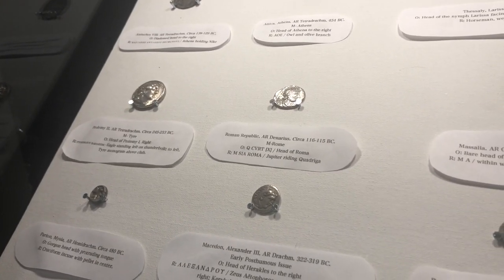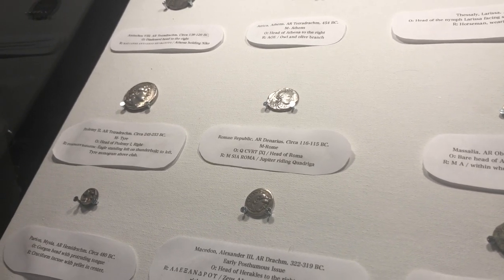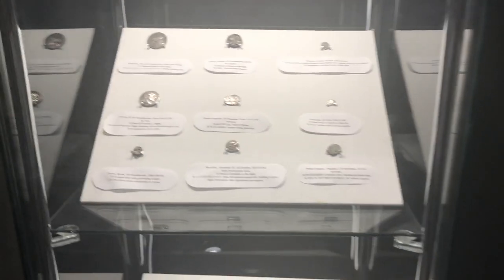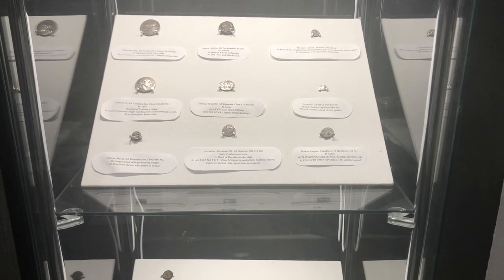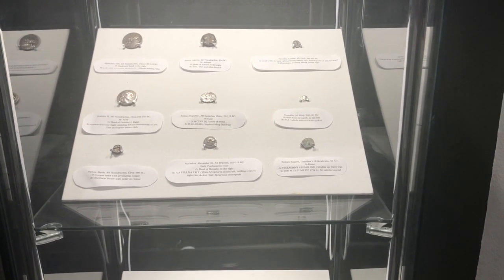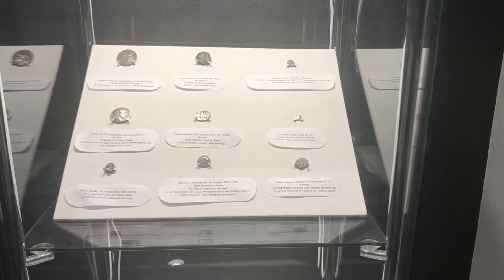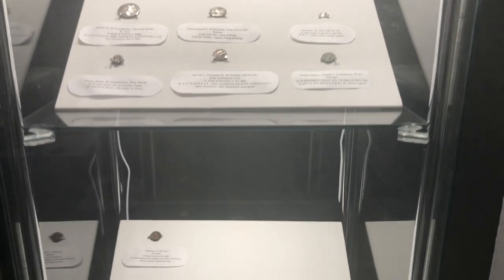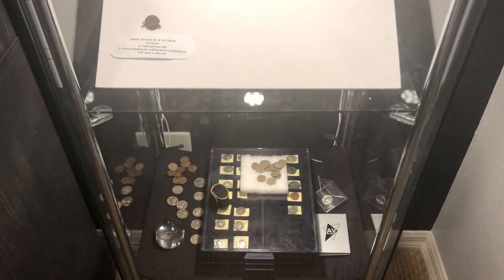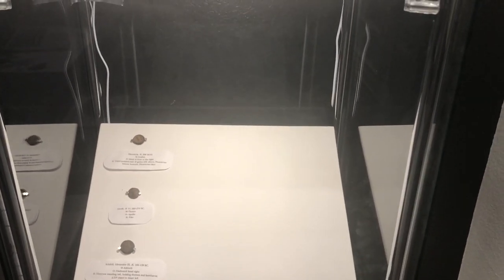And now for my favorite way to display coins — this is actually my own invention. I bought this display case on Amazon for around $199, and I have taken some felt pads and some nails, hammered them into the felt pads, and taped some descriptions. And now we have a museum display case. That's where I keep my extra spare coins to clean up and then put inside the display case.